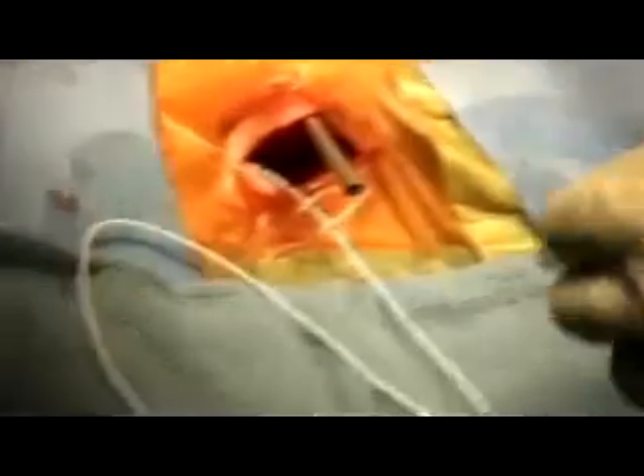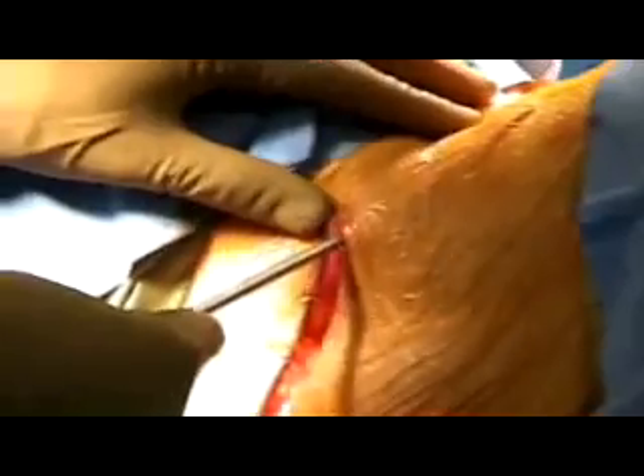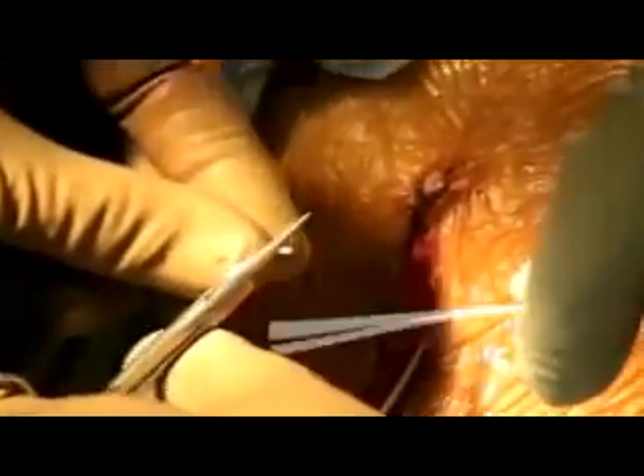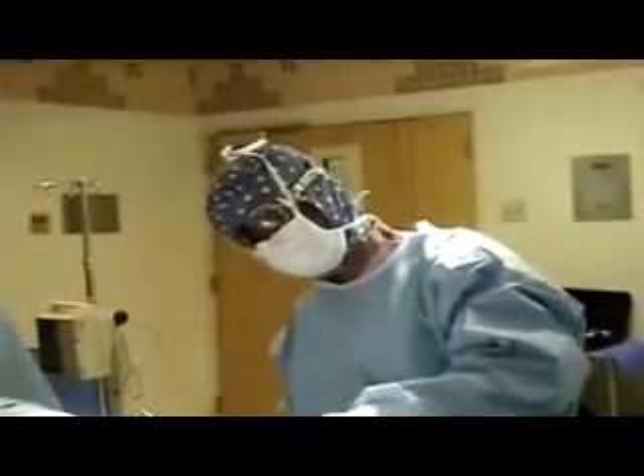The abdominal subcutaneous pocket should be made such that the pump is a width of the body from the ribcage and the iliac crest. The catheter is then tunneled to the abdominal pocket. The catheter is connected to the pump, which is then placed in the abdominal pocket and secured to the fascia through a Dacron pouch or pump suture loops.